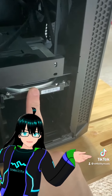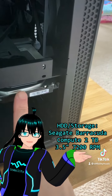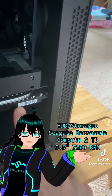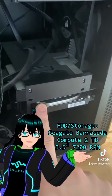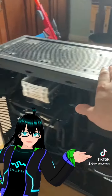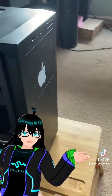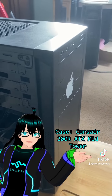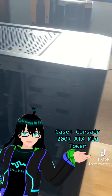Then down here we have an HDD. This is the Seagate Barracuda Compute 2TB 3.5-inch 72RPM HDD — this is where I keep most of my data. And finally, this big monolith-of-death case with the Apple sticker on it is a Corsair 200R ATX mid-tower case.